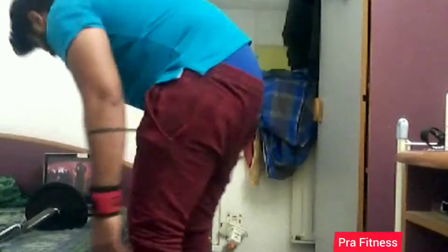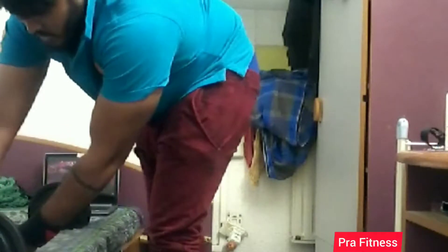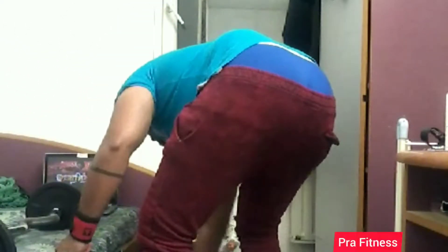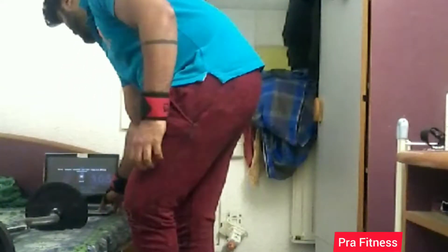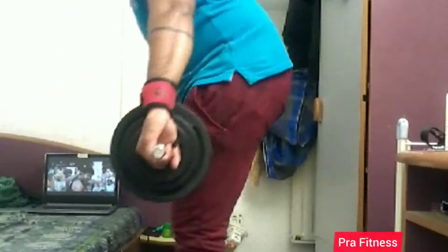One other workout: the squat workout. It is the best thing to develop your legs. Put your shoulders on the bar where you are going to squat. Guys, enjoy and stay fit!